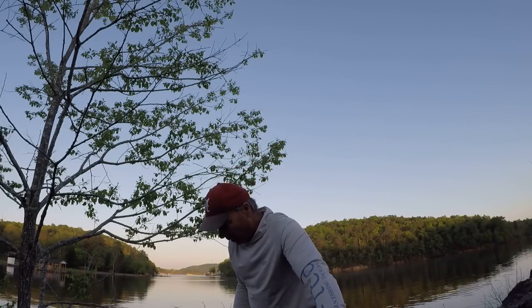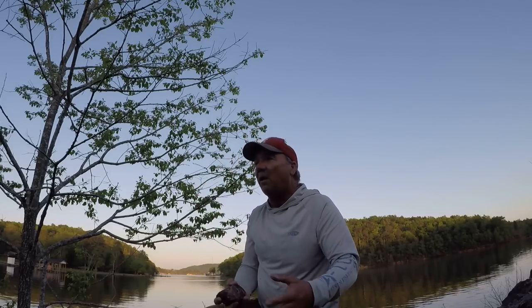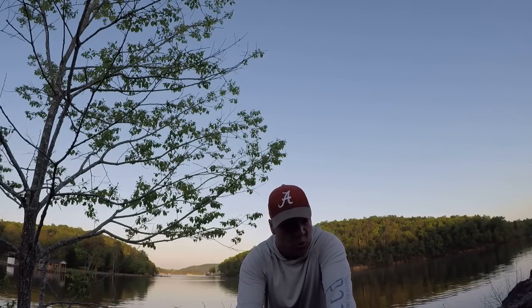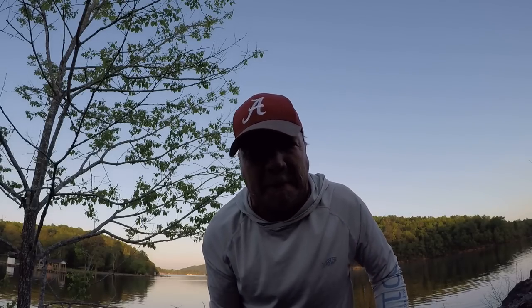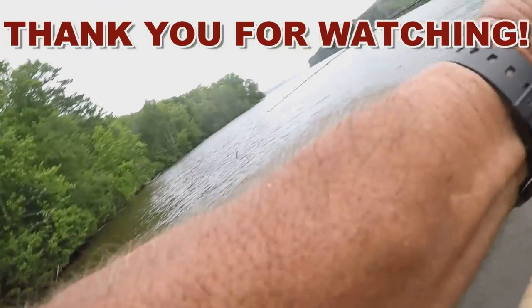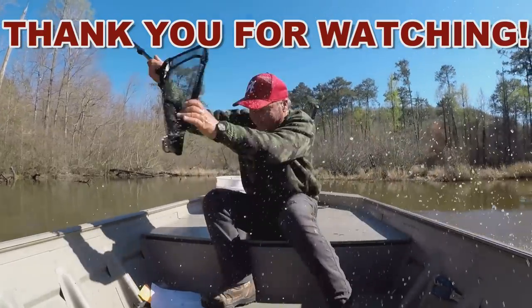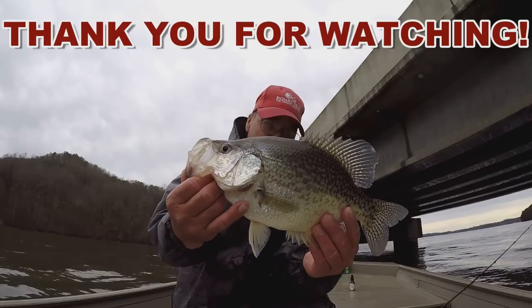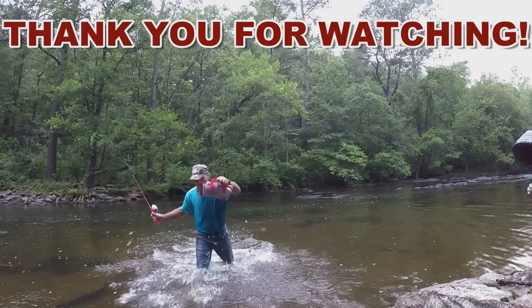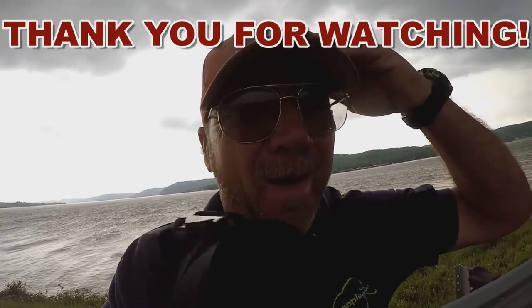I want you to see this rock. I could throw this rock four or five thousand feet. And remember — go fishing when you can, because it's good for you. Go fishing.